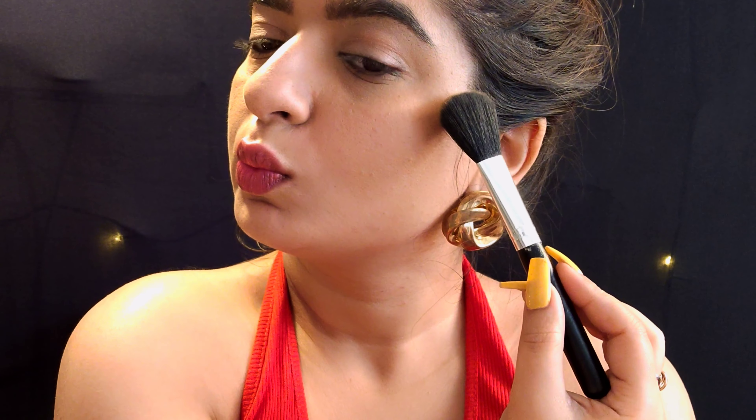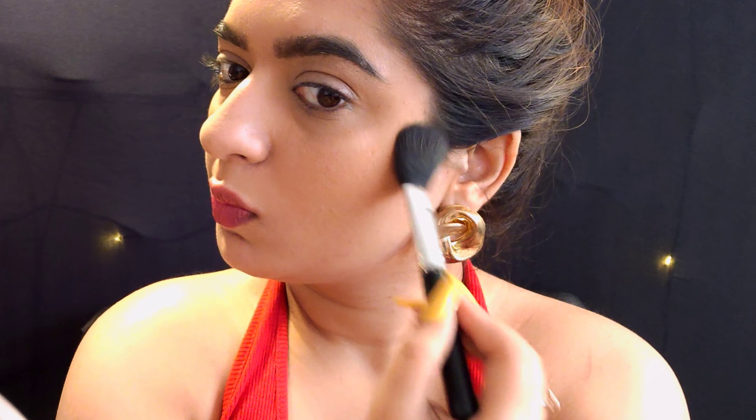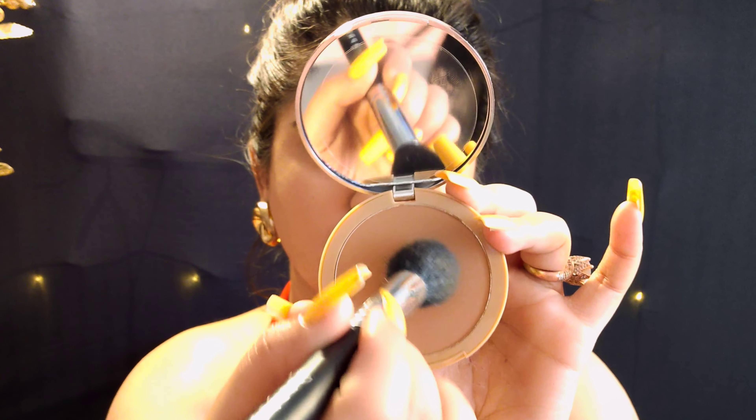Now for the contour, I am using the tan and deep shades. Using the tan shade, you can see how natural, seamless and gorgeous the shade is — I absolutely loved it. A plus point of using a pressed powder as your contour or bronzer is that it's going to stay put for a really long time, and you can go carefree without having to worry about touch-ups. It gives a seamless, beautiful finish which I absolutely love.